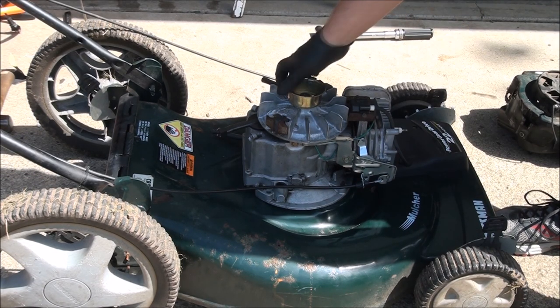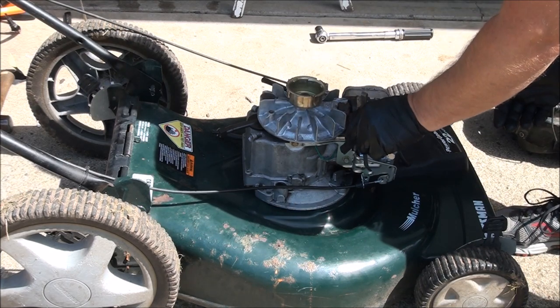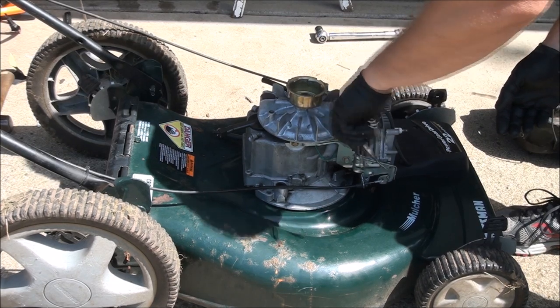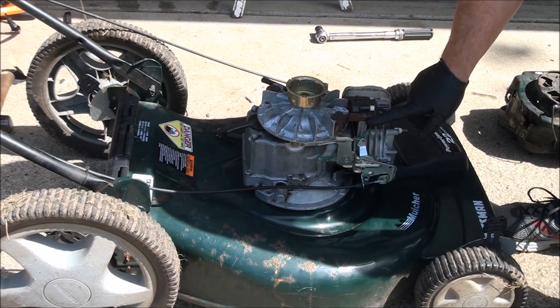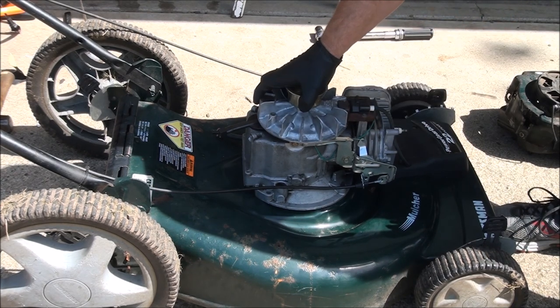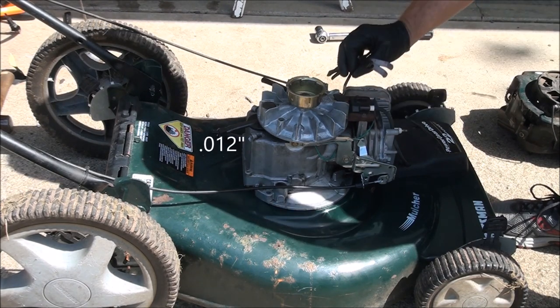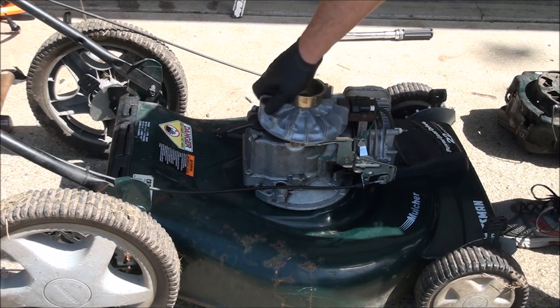You're going to want to check the gap here once you get everything back together — you want it to be 12 thousandths. This is the magnet, this is the magneto or the coil, and you measure in between the coil and the magnet. That side looked pretty good at 12 thousandths, and I think that side does too. So we're good.